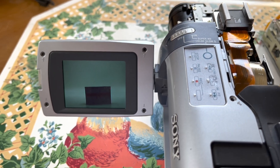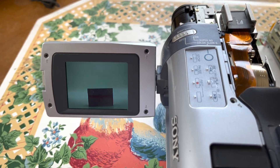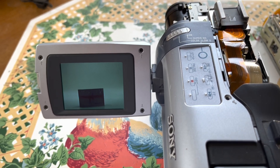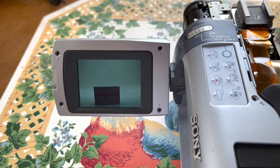Yes! It is the same transport, just as I suspected. I suspected that on the non-Hi8 and 8mm models it's the same heads and all that, because I looked at the heads and they're exactly the same.